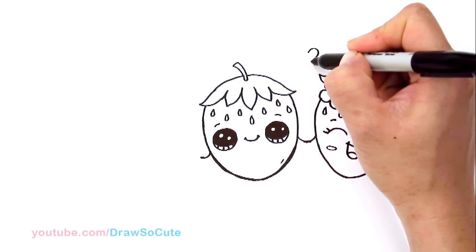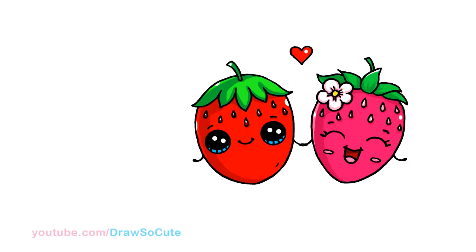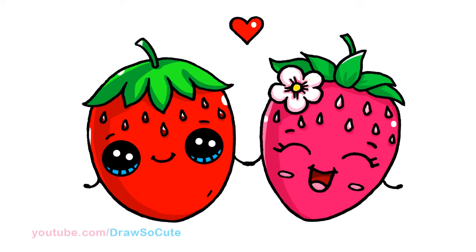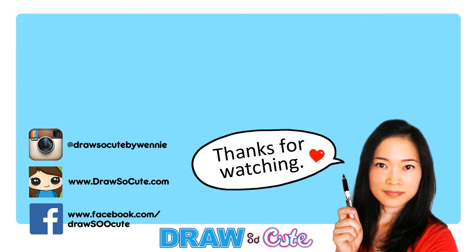And of course — ta-da! So there, my sweet strawberry couple. Hope you guys love it. And if you do, please give me a thumbs up and share it. And remember to subscribe so you won't miss any new Draw So Cute videos. See you later.